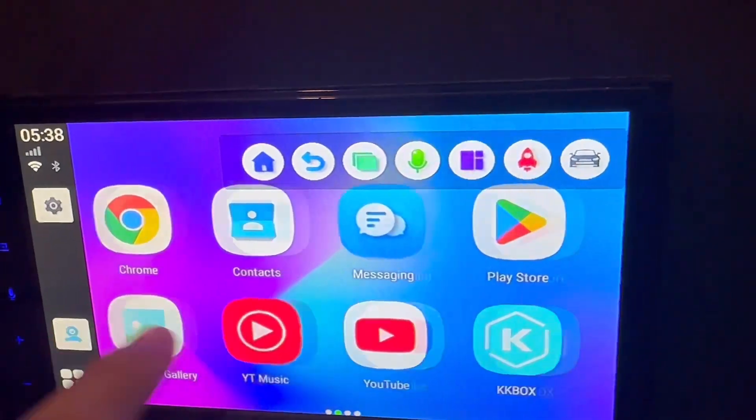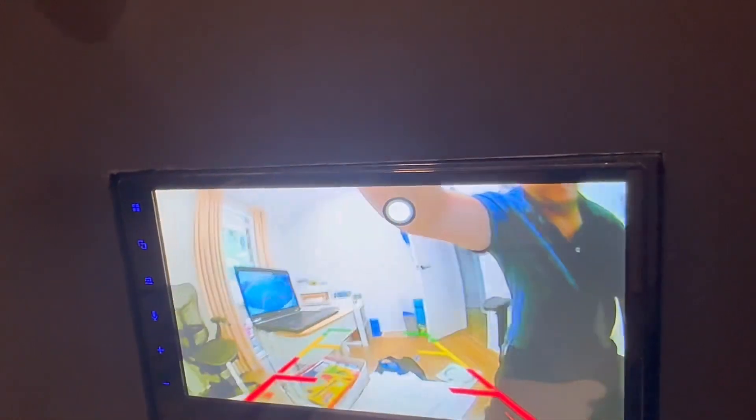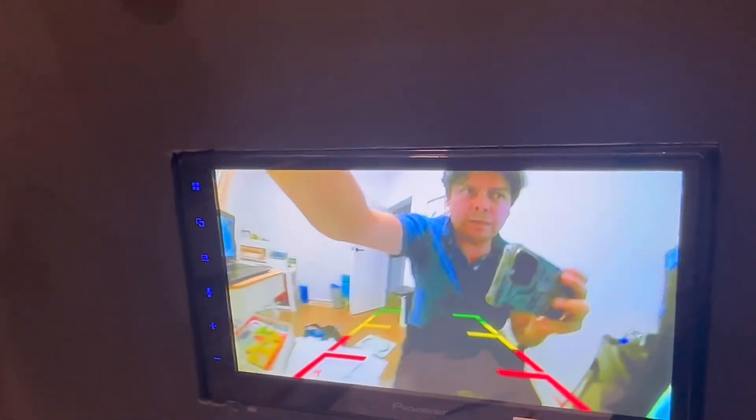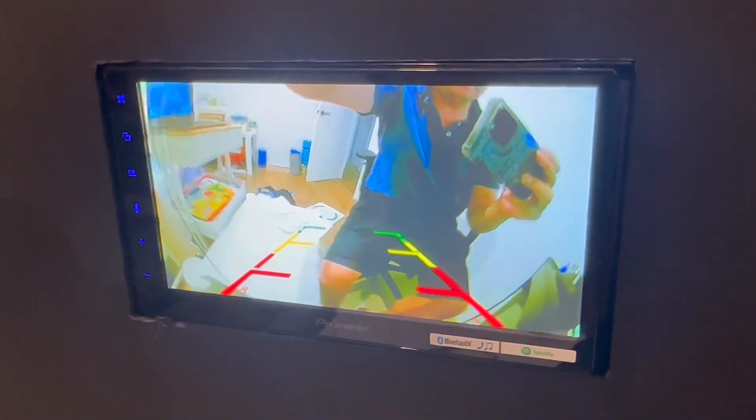Once that's done, you simply go into Joy Trip and here we go — the camera is enabled and working. The resolution is amazing; it's high definition. Very easy to use.